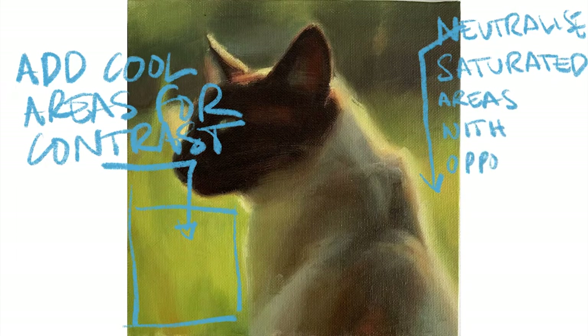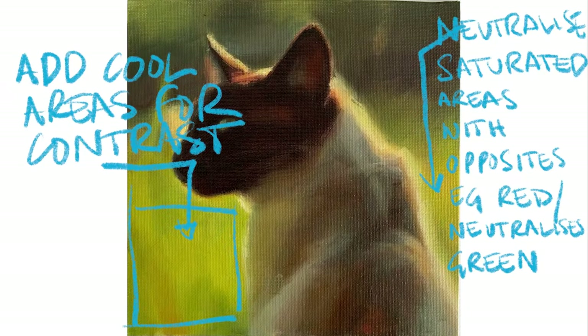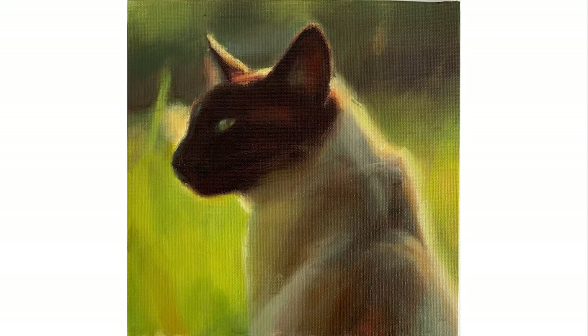It's also worth remembering that if you feel you are oversaturating your colors, if you mix the opposite color with it, it will help to neutralize them. So for example, if you add red to green, red will neutralize green. But in some of the yellow areas I've used cadmium yellow straight out of the tube, which is not something I usually do, but in order to get the warmth I was after I had to really load up that yellow.